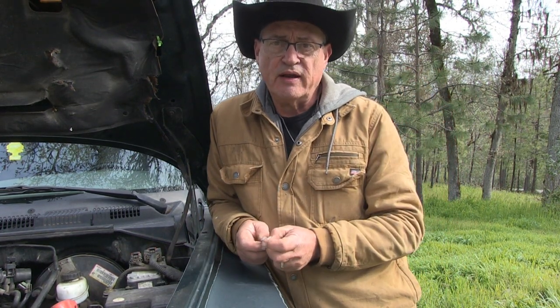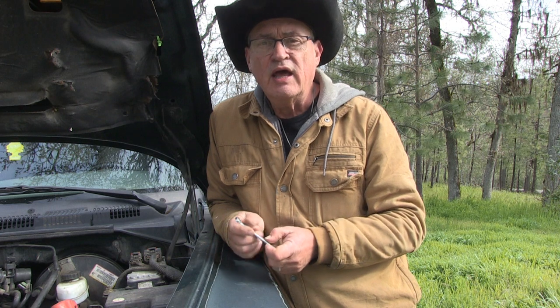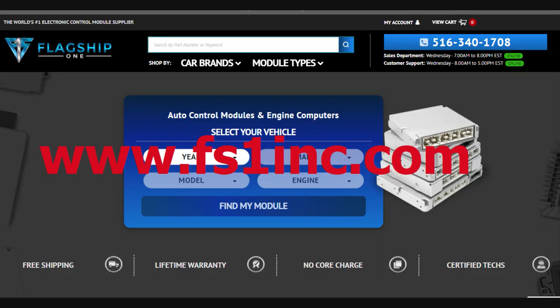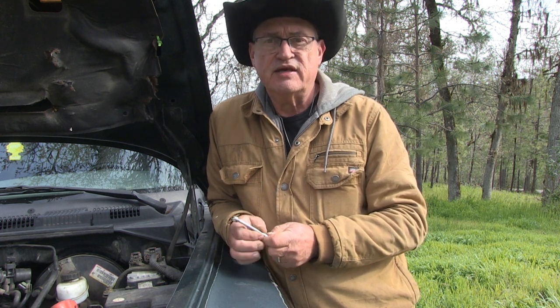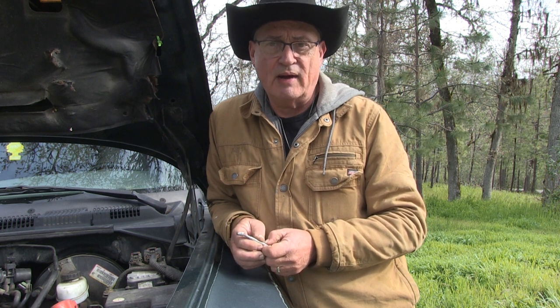To find the replacement part — once I decided it was the brain, the engine module — I took my truck's registration to my computer, sat down, and went to Flagship One, a company that deals with these components. I gave them the year, make, and model of my truck and also supplied them with a VIN number. The VIN number cues them in on how to program this specifically for my truck.